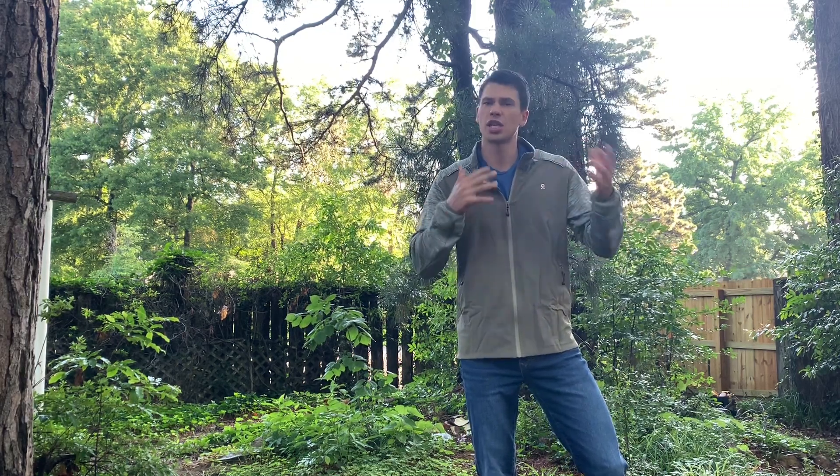Hey guys, today we're taking a look at this Little Donkey Andy jacket. They did send this out to me for review, and I'll just kind of share with you my thoughts.